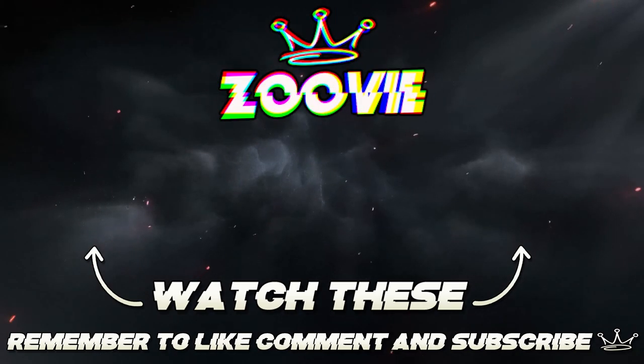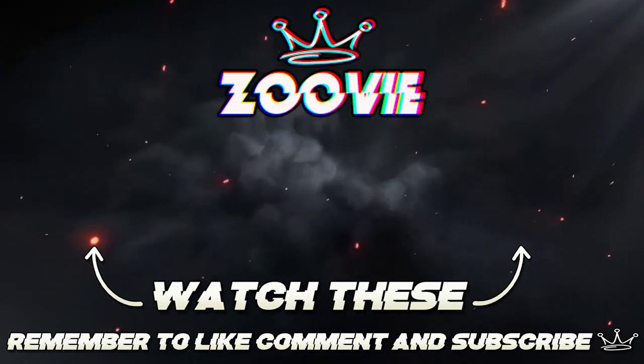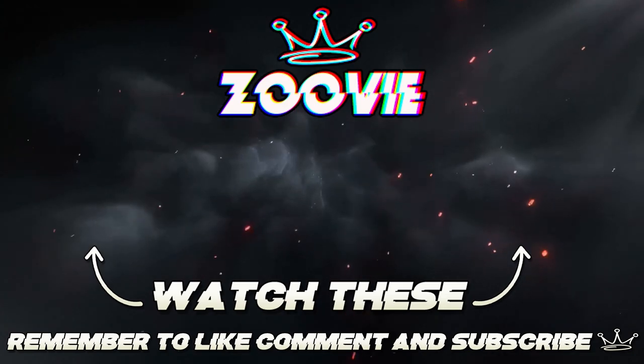If you guys enjoyed this video, please leave a like, comment, and subscribe. Follow me on Instagram. Stay tuned for the next one — I've got some giveaways coming. If you guys are interested in LED fog lights, make sure you watch the next video or the one after that. I don't know exactly when I'm going to announce it, but I am going to be doing a giveaway. Your boy is out. Peace.